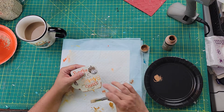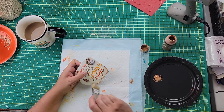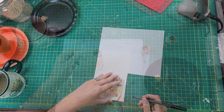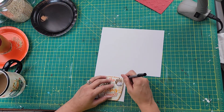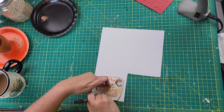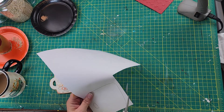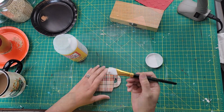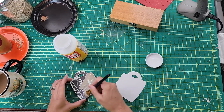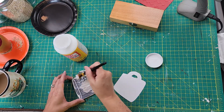I then took the coffee latte paint and outlined the whole cup with it, which gives it that coffee feel. I just went around the whole cup and I think it is so cute — I can't wait to put this next to my coffee area. After that dried, I trimmed out a piece of paper to glue to the back of the cup using Mod Podge, so there's something pretty to look at from behind.